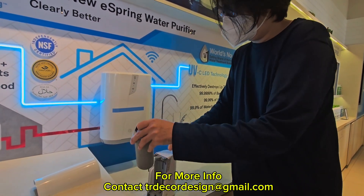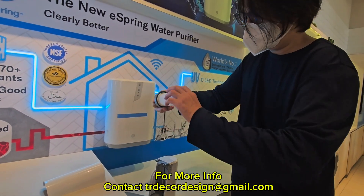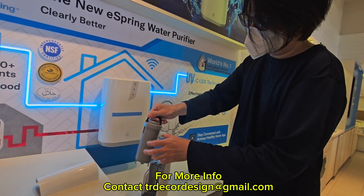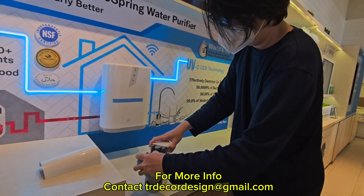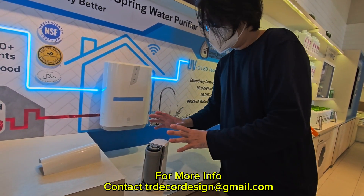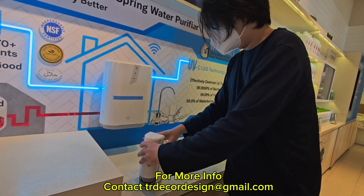When you change the activated carbon block, you just take it out like that, change the filter, put the filter back, lock it, and place it back. The UVC will last for 10 years, so each year you only need to replace the activated carbon block.